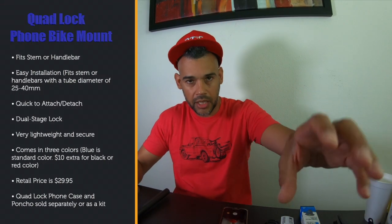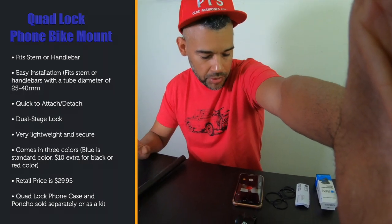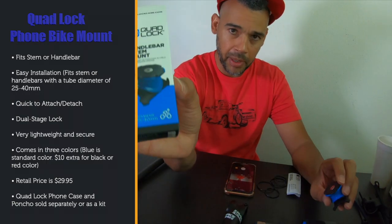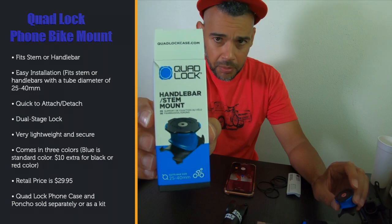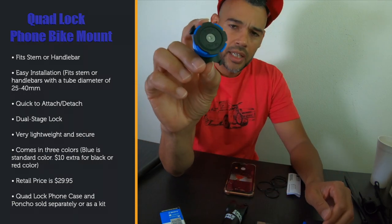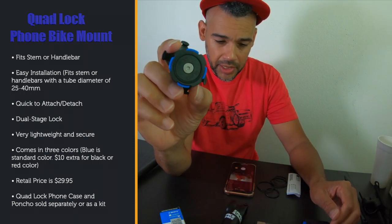The other mount I'm going to show you is a lot more expensive — ranging from about $50 up to $80 depending on where you buy it, what phone you have, and whether it's new or used. These have been selling really well, and that is the Quad Lock. The website is quadlockcase.com — one word — and this is the packaging it comes in.